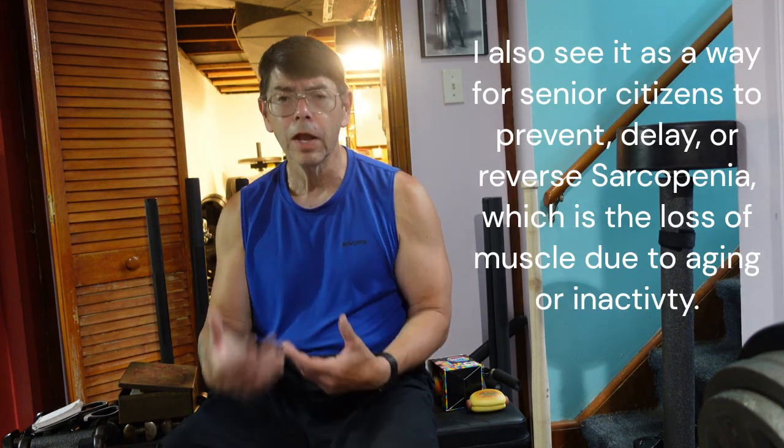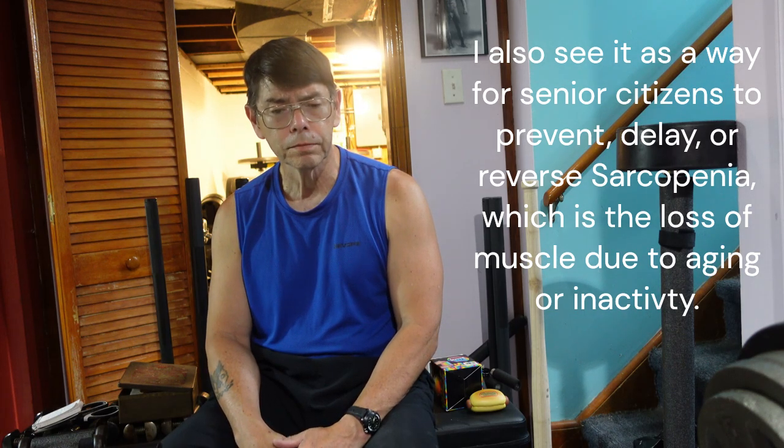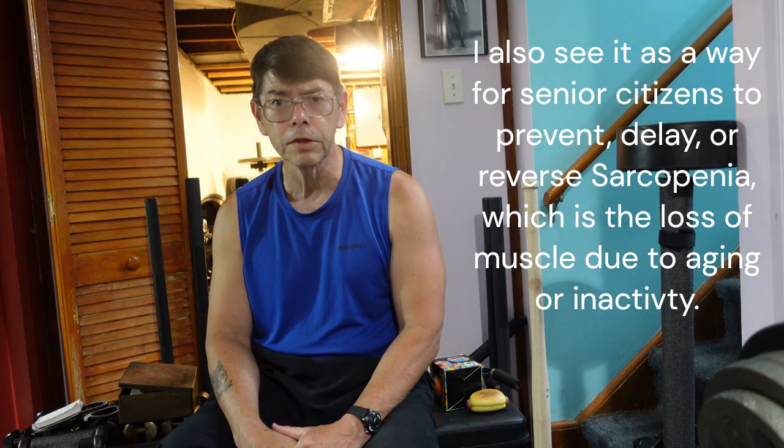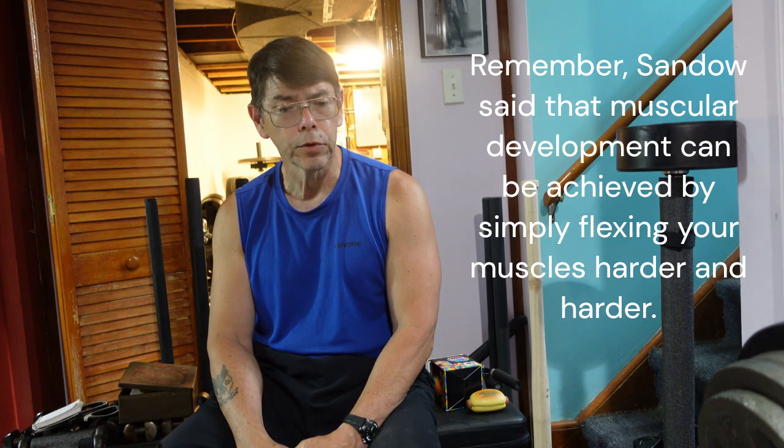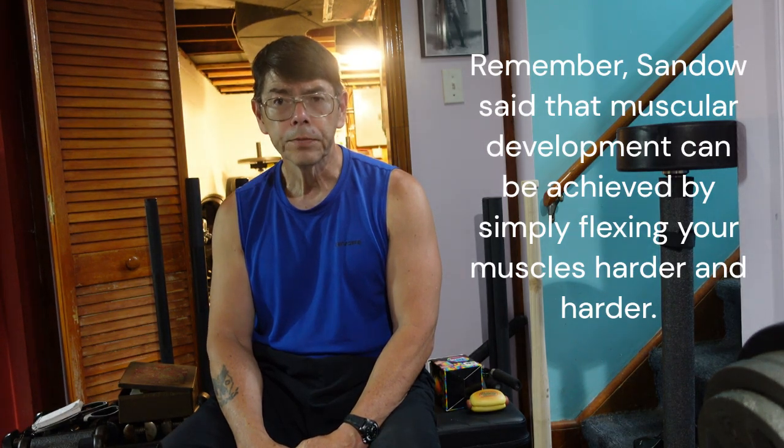I also see it as a potential benefit for prison inmates confined in segregated housing — protective custody, disciplinary control, or security control — because these techniques can be applied anywhere. It doesn't matter if you're in a submarine beneath the ocean or in outer space orbiting the earth. You can use this grip compression technique to develop strength, endurance, and size.